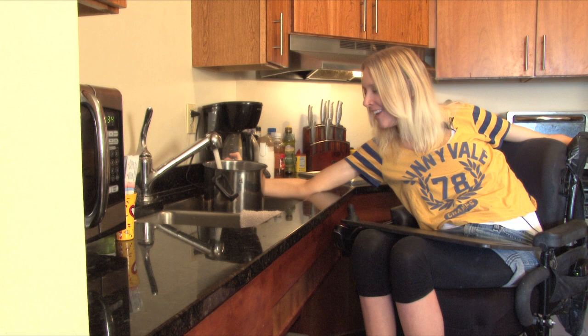As a C6 quad, anyone who's a C6 quad can probably relate to that — you don't want your hands to get too loose and you don't want them too tight.